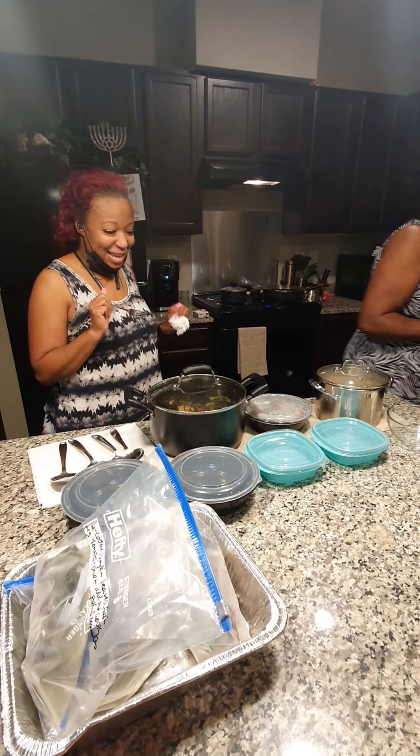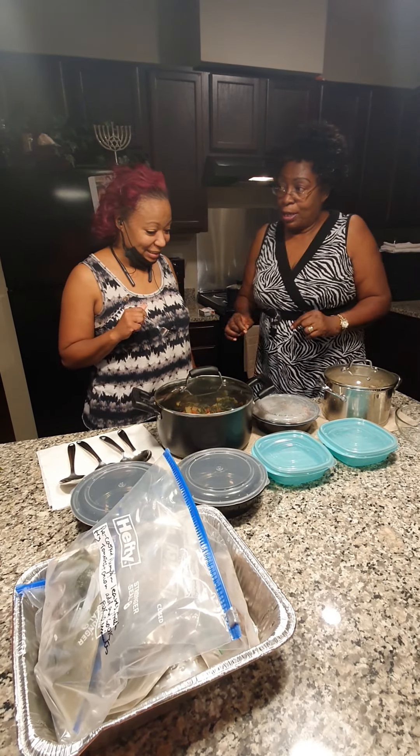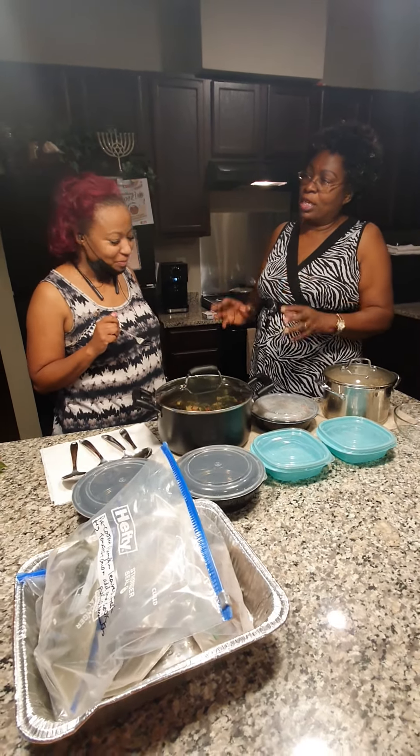So that's what I cooked today. Sweet potato leaves. Sweet potato leaves can be cooked in various ways. Today I cooked it in three ways.